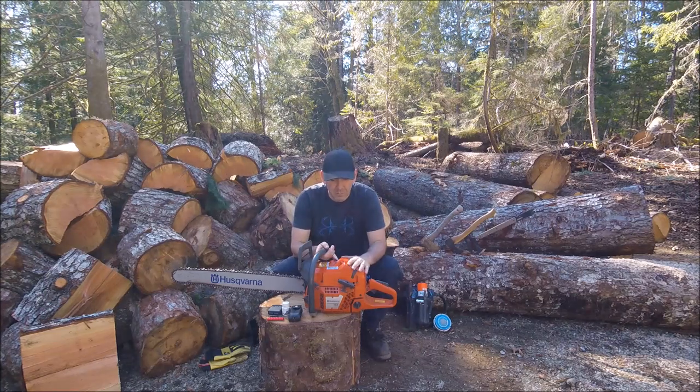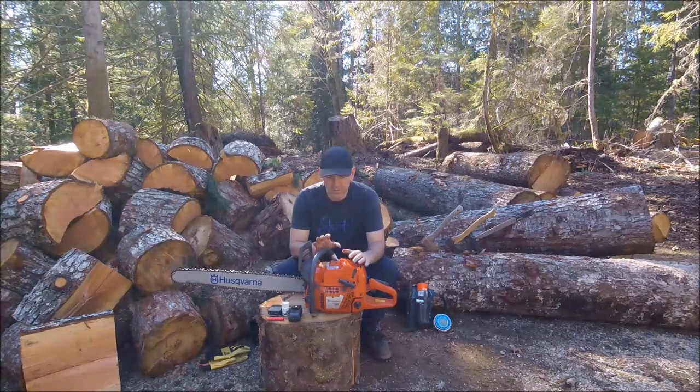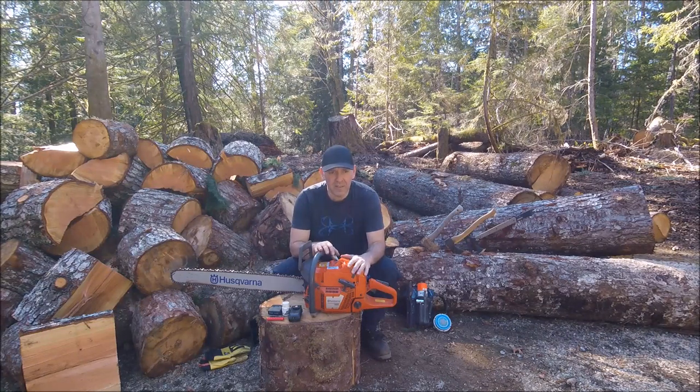Hey everyone, back through the magic of video. So we'll go on to maintaining the saw here. It's crucial to safety to have a well-maintained saw.